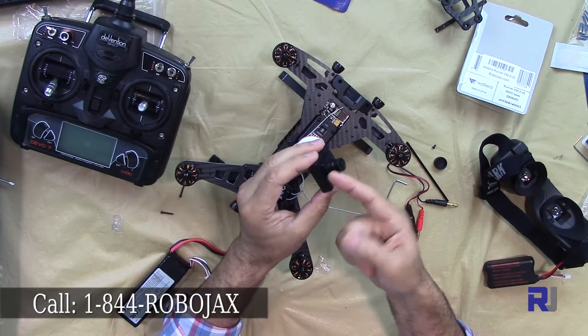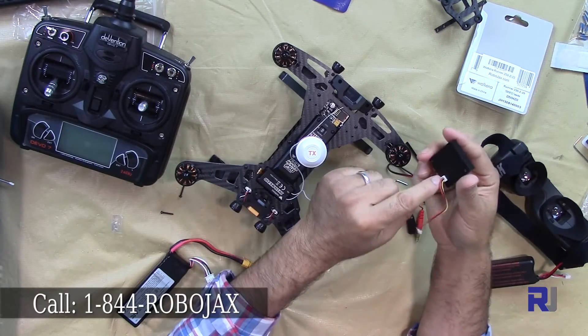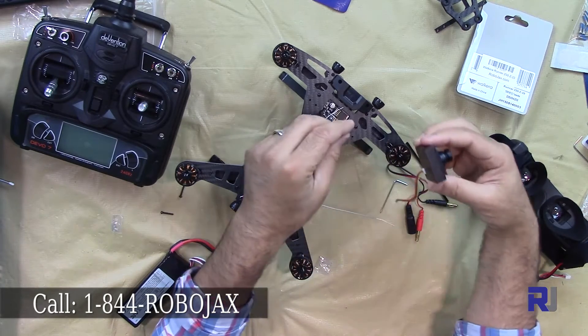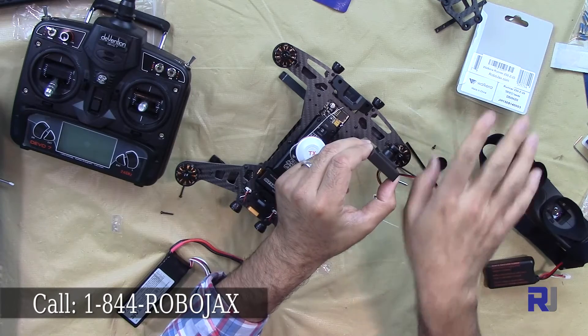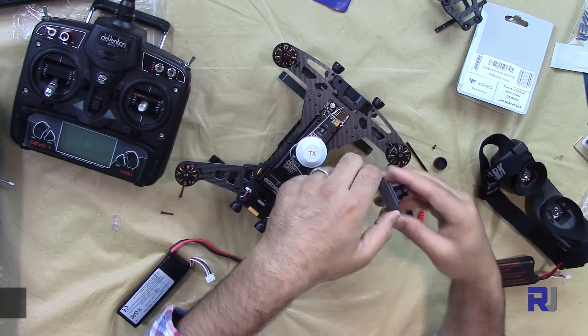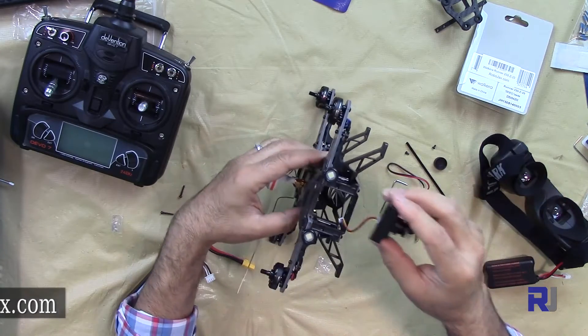Now, how do we know which side is up or down? The cable side is down. So when you install it, the cable side should be low — this way the camera is facing up. If you install it the other way, it will be flipped. So let's install the camera here.